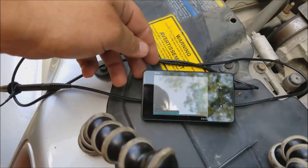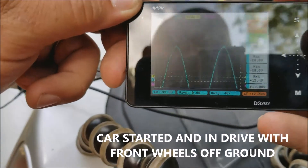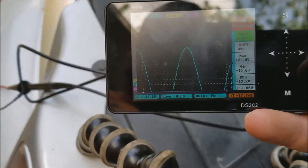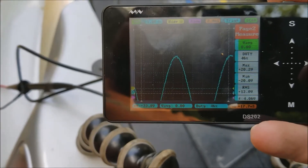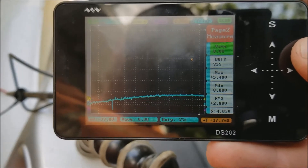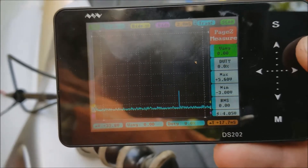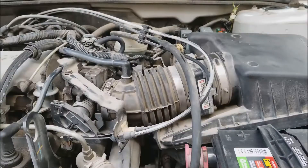We started the car and it's reading — that's what we're supposed to be seeing. Each peak is basically an impulse from the sensor. You can see when the car stops, those waves stop going, confirming the transmission output signal from the sensor is good. So we're going to have to work our way back from the sensor now.